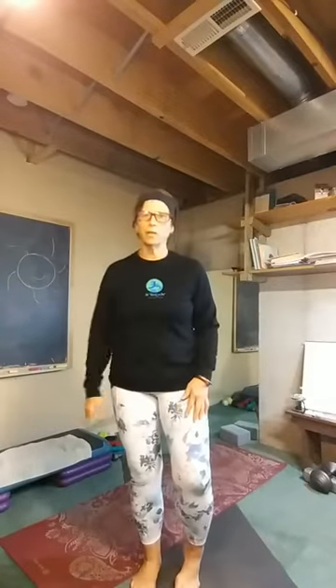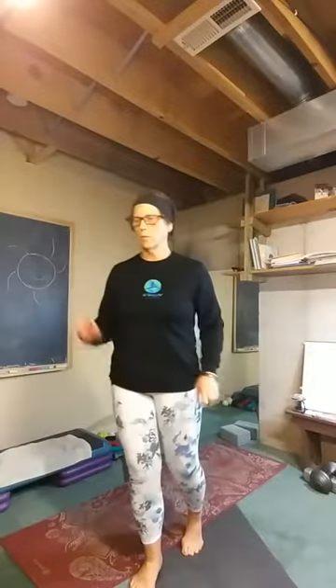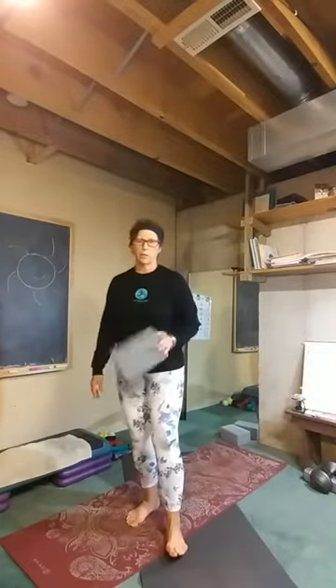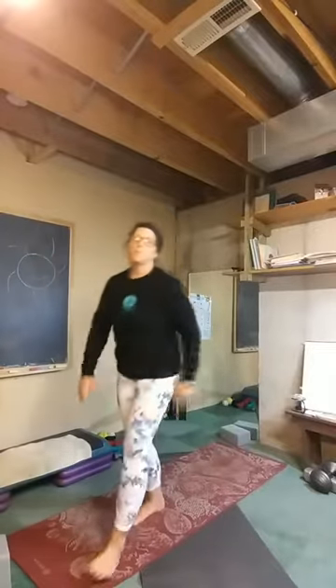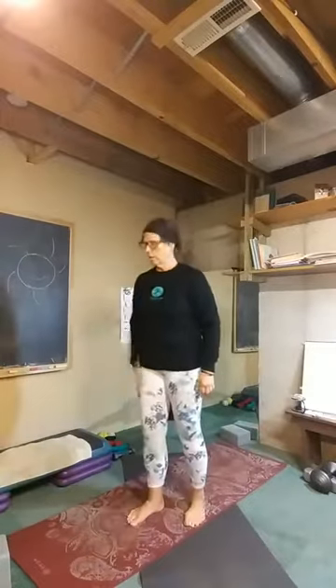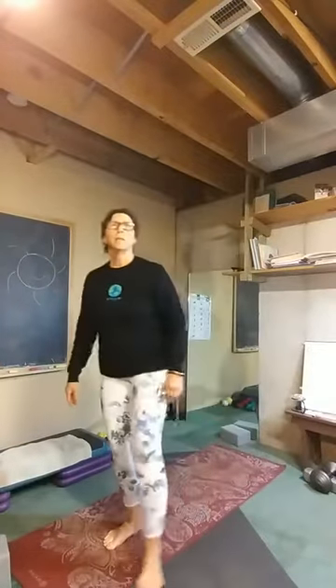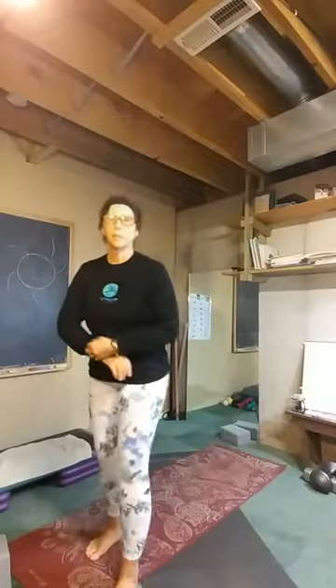Hi there. Happy Monday. Tonight's class is going to be flow. We're going to have some twists and we're going to quiet it down at the end. Have a little reading for us to settle in for. So perhaps you may want a block or something that constitutes a block — maybe a weight, water bottle, or a book. And at the end, you might want something to be comfy with, like a blanket. We'll get started here in about 30 seconds when it hits 5:30.